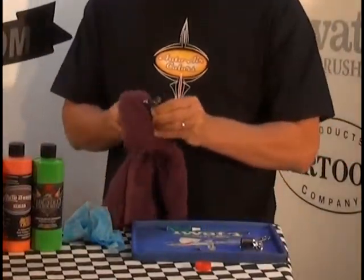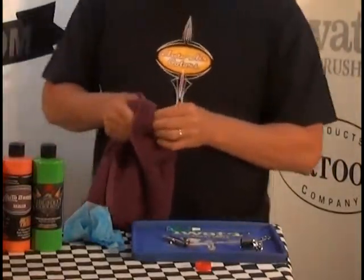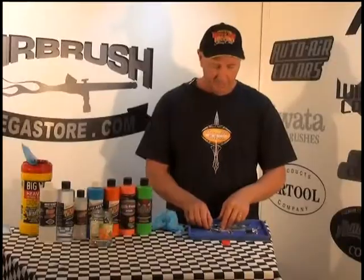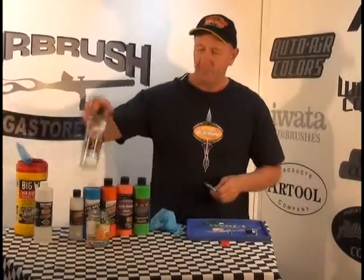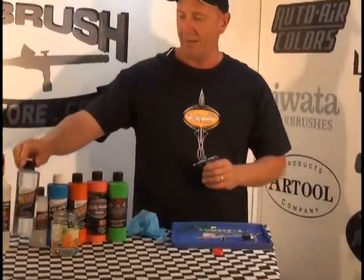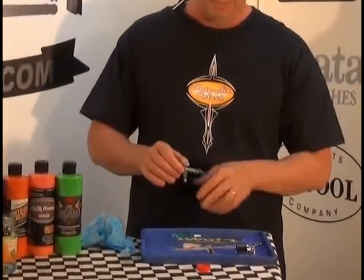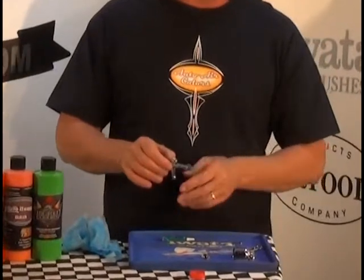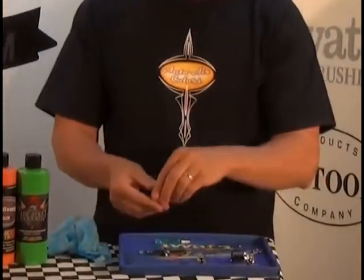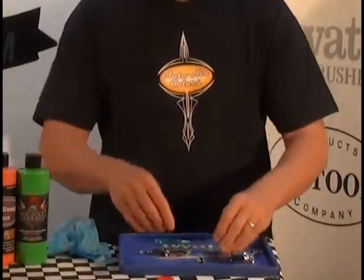At this stage most people would stop, but here's a tip not on the website: once you put your airbrush back together, spray some cleaner from your paint system through it — in this case Auto Air cleaner. That will neutralize and get rid of all the restorer, stopping any continued dissolving effect.